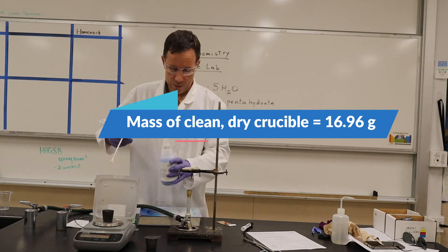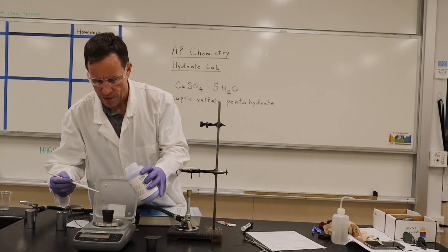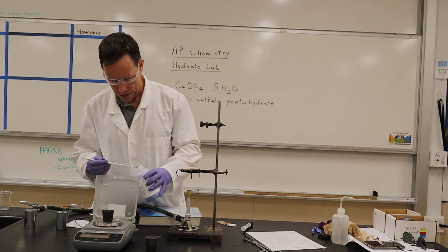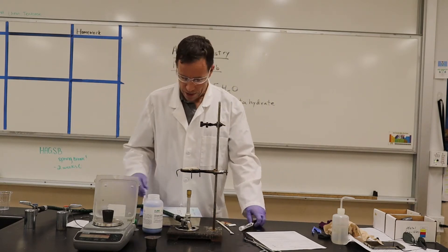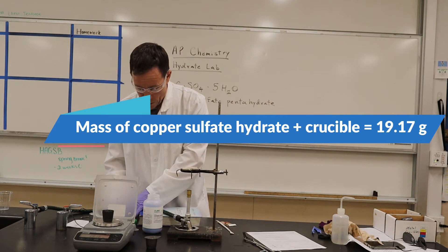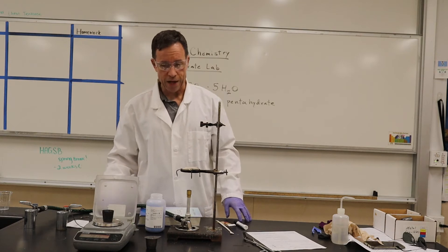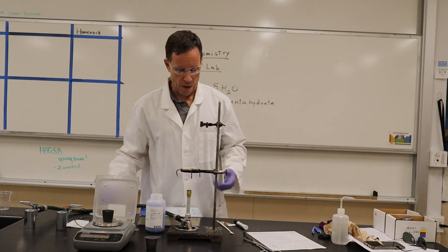Now I'm going to put some solid in there — a couple grams of it. We'll put about enough to bring it to around 19.17 grams. So if we needed to, we could figure out how much copper sulfate is in the crucible — we would just subtract the clean, dry crucible mass to get the mass of the copper sulfate.